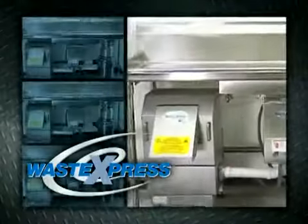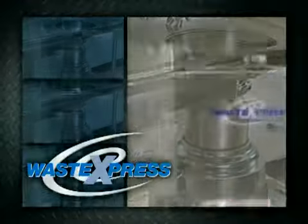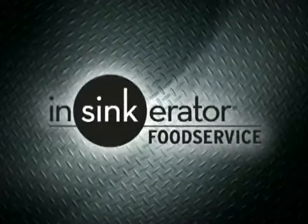Waste Express systems will reduce your operating cost and improve your overall kitchen efficiency. All systems are backed by a 1-year on-site warranty on parts and labor. Insincarator — providing solutions to your waste management needs.